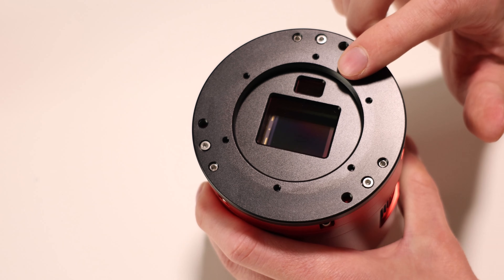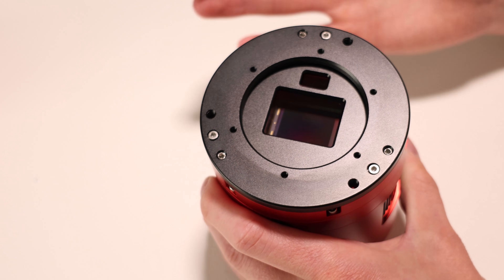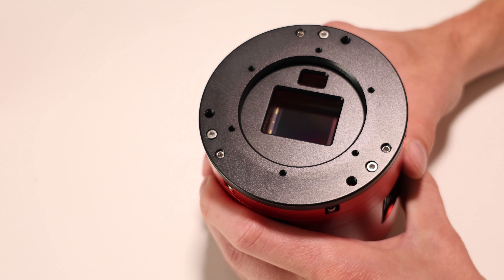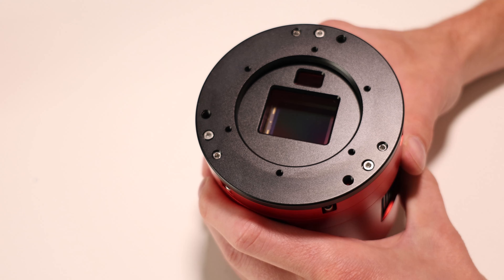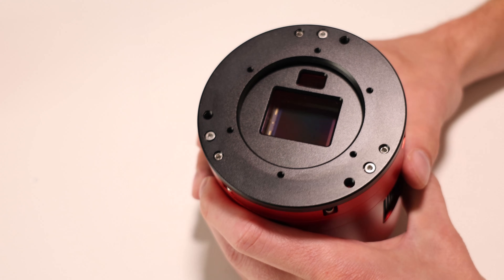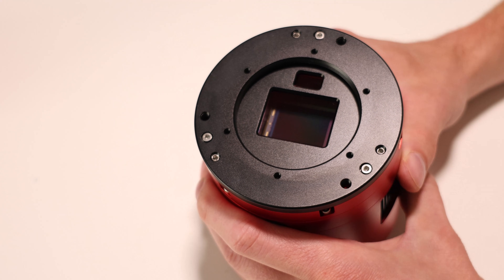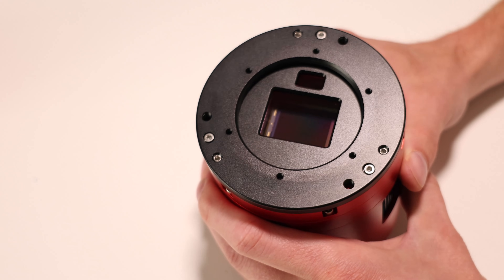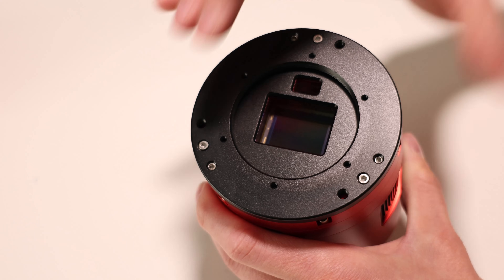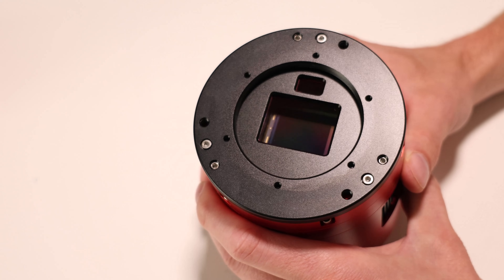Because of the integrated guide sensor, the camera uses the large 54 millimeter threads. ZWO includes the standard spacers to get you to 55 millimeters of back focus. If you don't have a 54 millimeter filter drawer or filter wheel, you may have to get one. But the advantage to using 54 millimeter threads is it provides a very stable base for your camera and telescope — when you attach your camera with 54 millimeter threads, it is rock solid and not going anywhere.